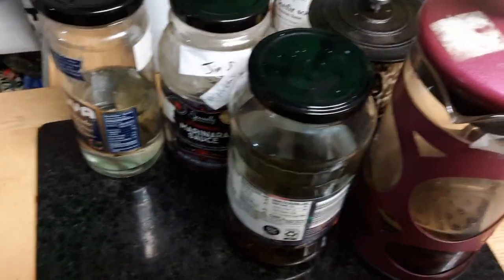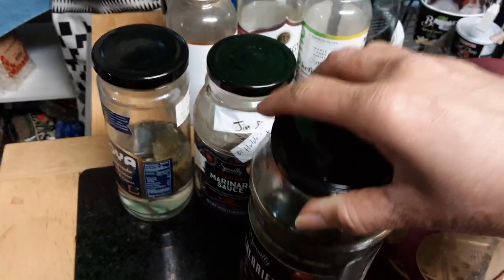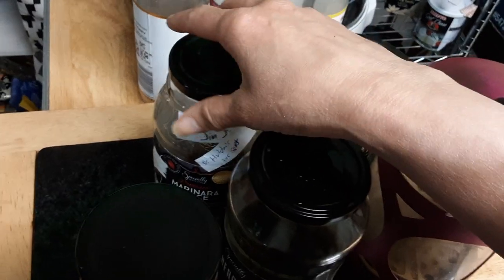You could also buy teas at stores. This one over here is a bitter tea that's great if you've had ice cream or a treat and you want to bring down the sugar. There's another bitter tea over here as well.